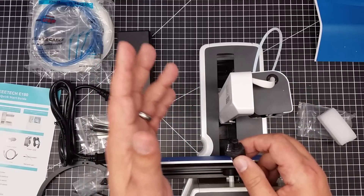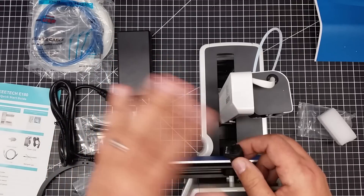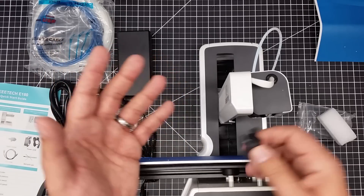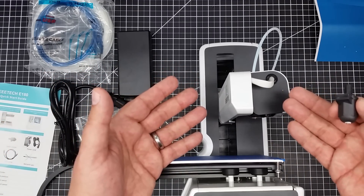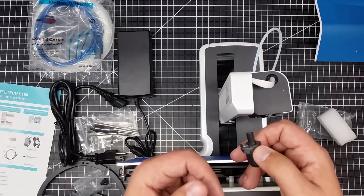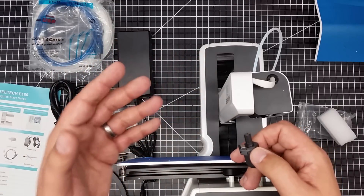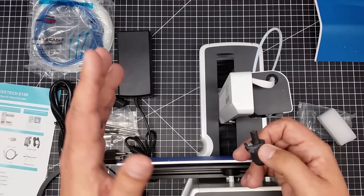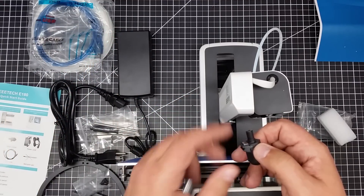One of the nice parts about getting printers in from Gearbest is they do provide them for my review. There's no stipulation on what I have to say or don't have to say — it's just whatever I think. Because I don't pay for them, I'm very okay with taking them apart since this is a $200-some printer and I'm not overly concerned if I break it. What they do — giving these out to the community to take them apart, try them out, and show them to you guys — you're seeing the raw product here.